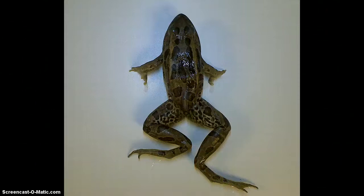Hey guys, in this video we're going to dissect the frog. We're going to walk you through the procedure and the process and then also identify the organs for you.